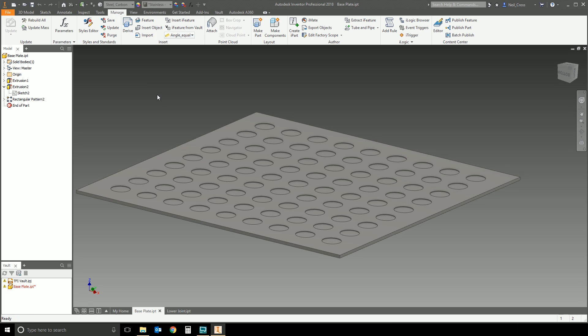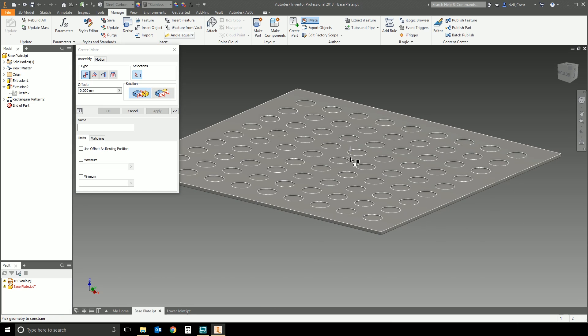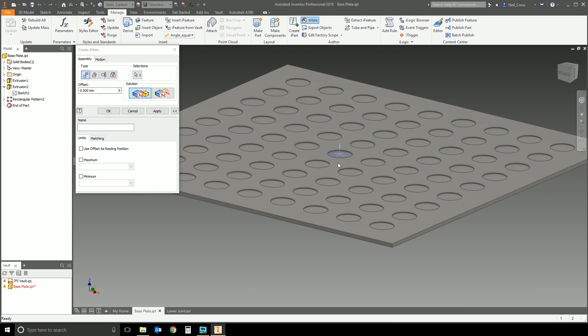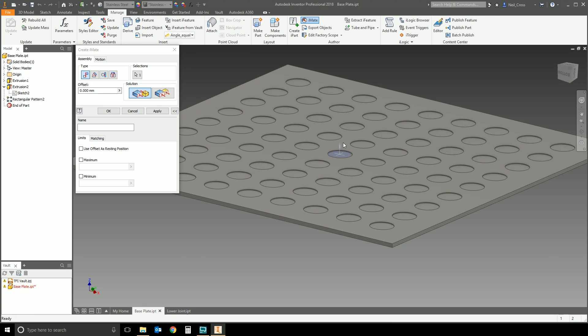What you do is go to the Manage tab in the part and then go to iMate. You get the constraint dialog box — it's essentially the constraint dialog box with only one half, the first selection. So the first selection is going to be this face here. I'm mating that face to that face. Because I can't create the full constraint, I'm only creating half of it in this part. Then you give it a name — the name is really important. The iMate name has to be consistent, and it massively helps if it matches the name of the iMate it needs to match with. I'll call this iMate 'base'.